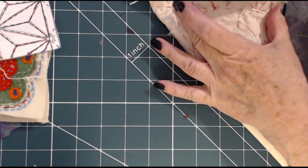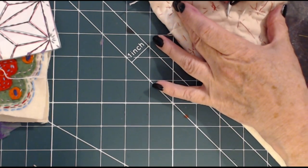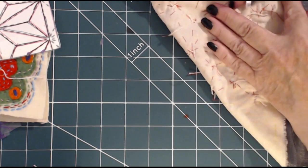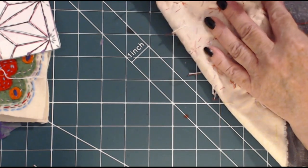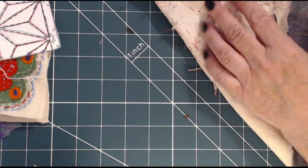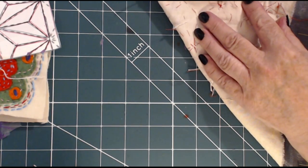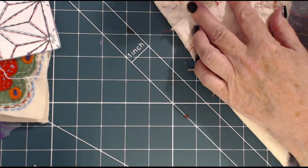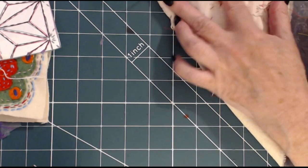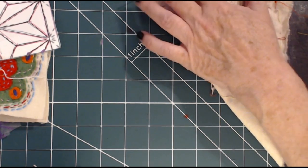You don't have to use a Sashiko design on yours — you can use anything you like. But if you do want the Sashiko, Google Sashiko free templates. Make sure they are free and you don't break any copyright rules. My templates are free printables, so they are out there and you don't have to worry about making your own — you can actually print them off.